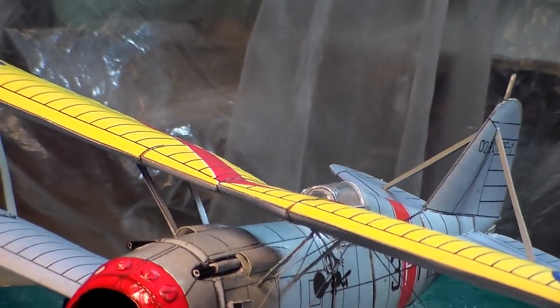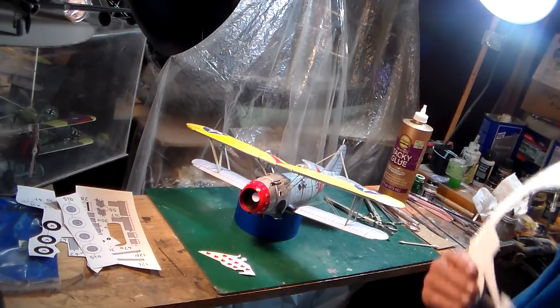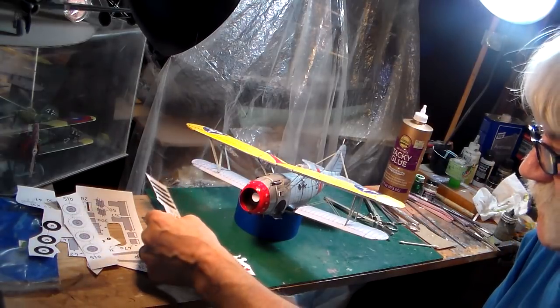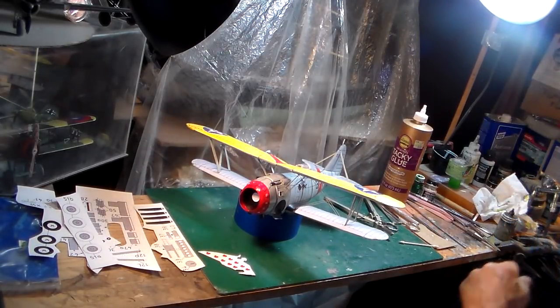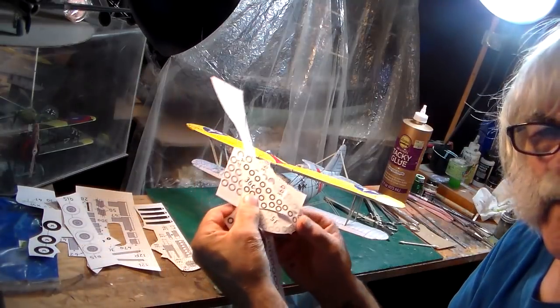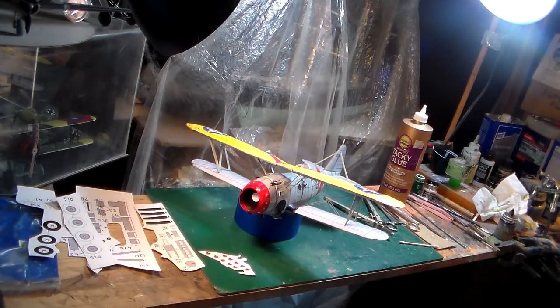Everybody says, 'Well, where are the engine parts?' Here they are. Here's the prop. You pop your spinner right on the prop. These are the cylinder heads — all these little discs. They all have to be backed up with cardboard. Just pieces of card — you take a hole puncher and punch these things out, and you make a bunch of cylinders. Here are all your engine parts. That'll be the last thing I'll be doing on this model.